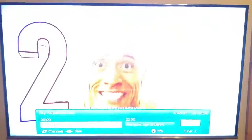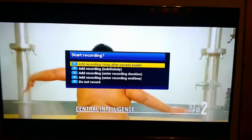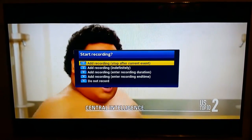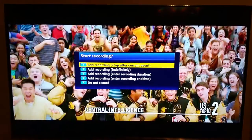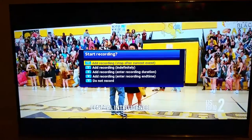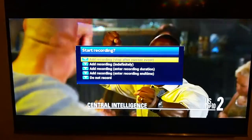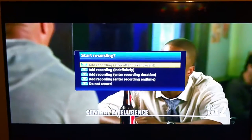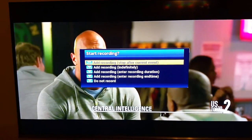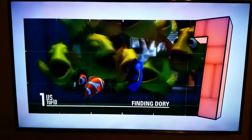If we want to record what we are actually watching — say we're going to record the Fantastic Four — press the record button and it's going to come up with a few options: Add recording and stop after the current event, which records the rest of this movie and stops; add recording indefinitely, which continues recording even after the movie finishes until you manually stop it; enter recording duration, where you can put in an amount of time such as 30 minutes; and enter recording end time. I'm going to press 'Add recording indefinitely'. Now that is recording — you can see the flashing record button in the right-hand corner.